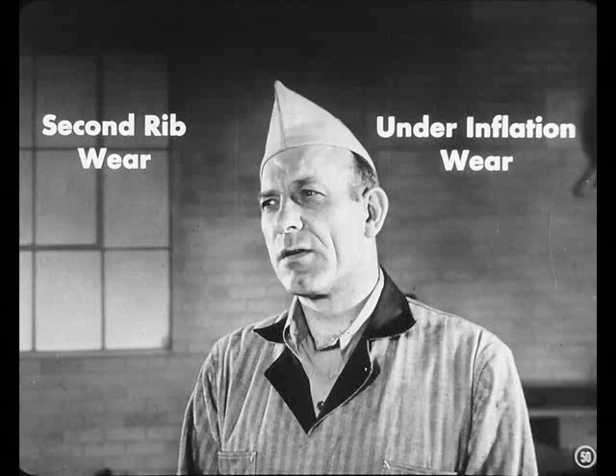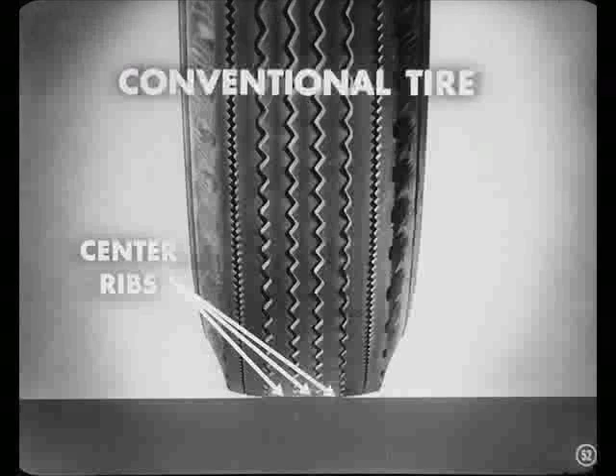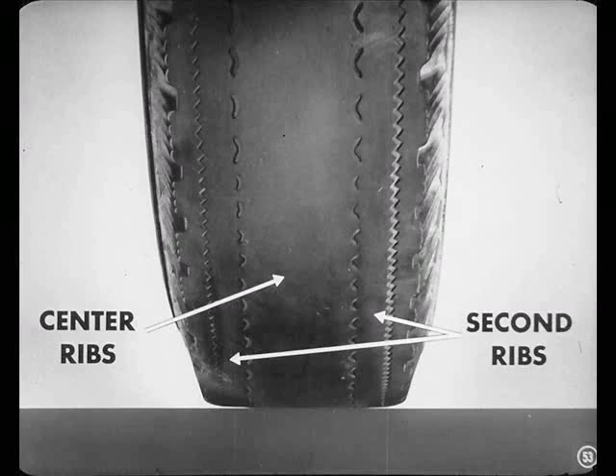Well, Joe, second rib wear is just another name for under-inflation wear. You'll see how it gets its name if you think about the way tires contact the road. Let me remind you of a few things about the conventional tire that was standard on passenger tires until recently. That conventional tire was designed to ride on the center rib — and when those old conventional tires wear down, the center ribs get the most wear. The second ribs ordinarily show less wear.